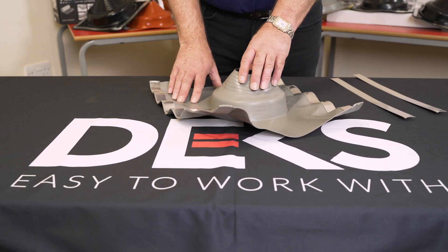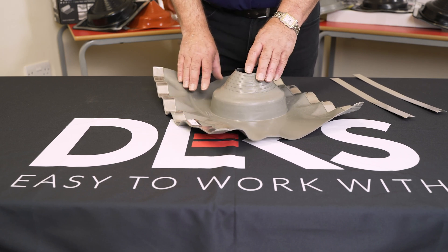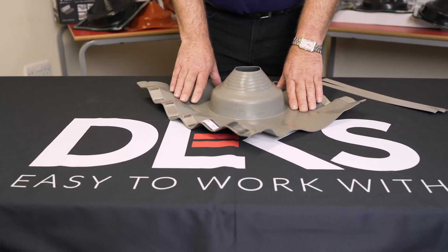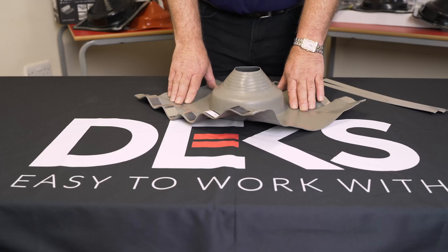This is a deck-tight diverter, but it is also sometimes known in the trade as a soaker. This is designed for sealing pipes through roofs such as soil, chimney, flues and vents.